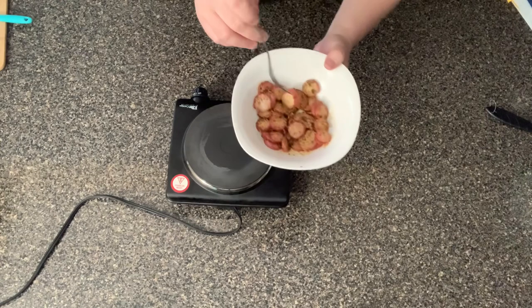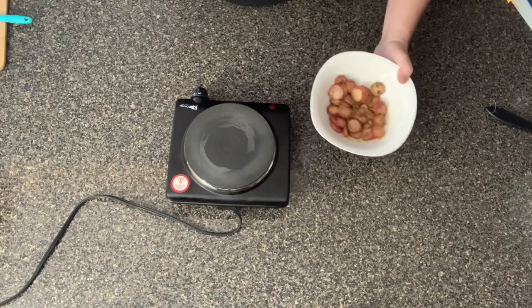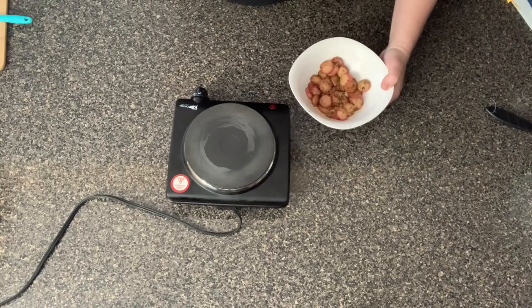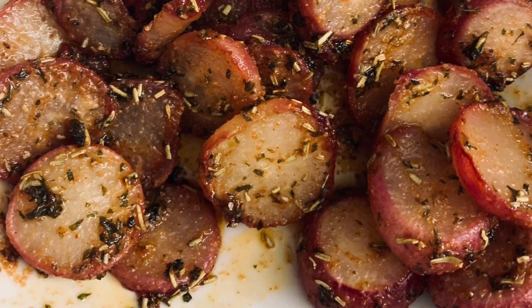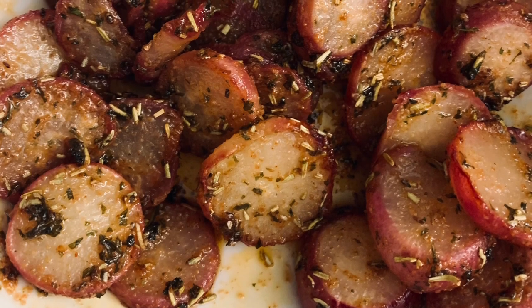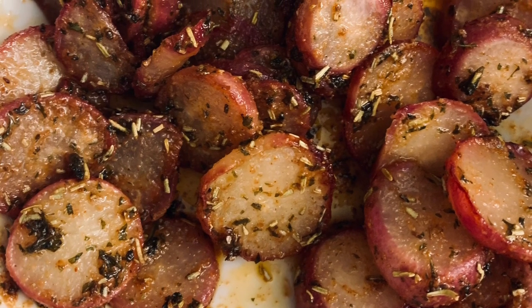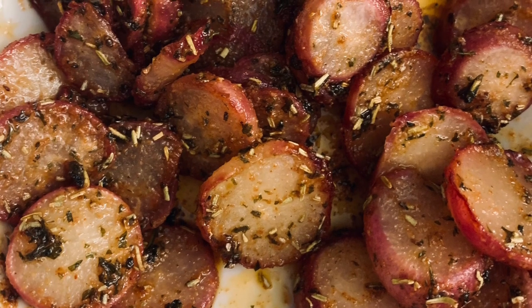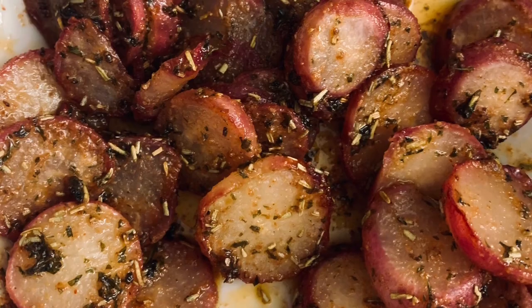I'm telling you, these are delicious, and yes, I really, really enjoyed tasting these. So let me know in the comments if you tried these and what you thought of them. Did you make yours in an air fryer or with a frying pan? I will probably do another video of different ways to make them. Let me know in the comments section what you thought about these, and I'll see you on the next video.